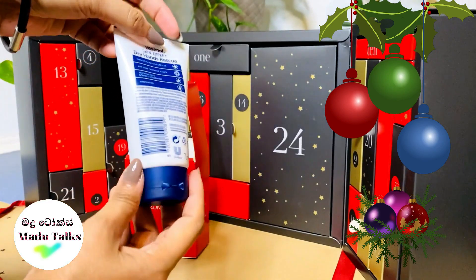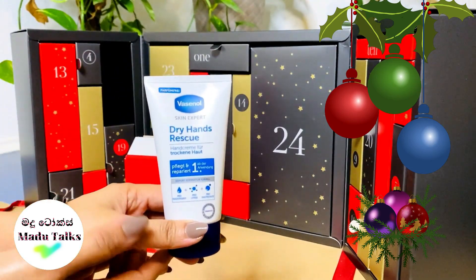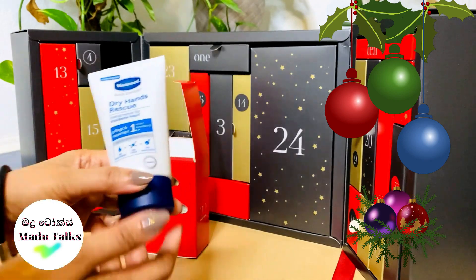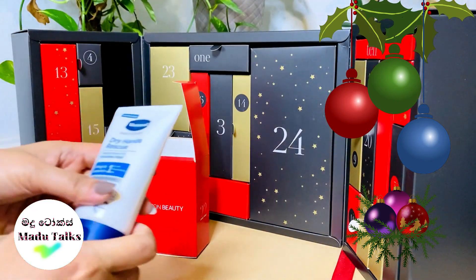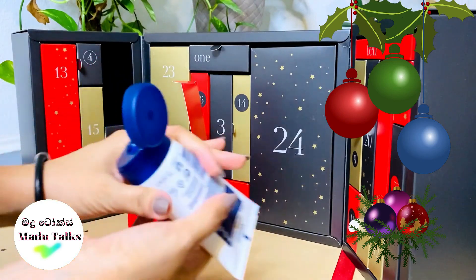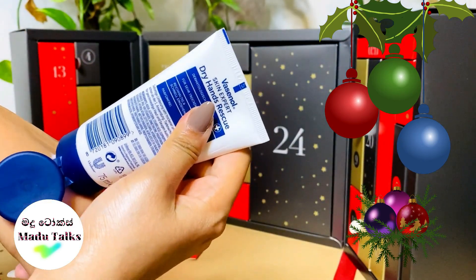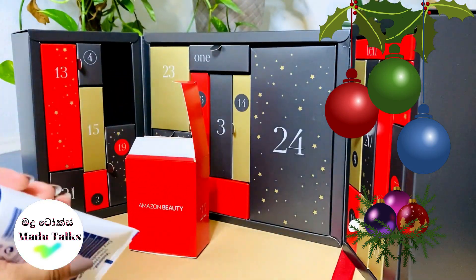I'm going to put the baby soap on the side and show you the hand cream. I'm going to show you how to use the baby soap. I'm going to show you the formula for my hand cream — how to use the cream. The cream is not thick.